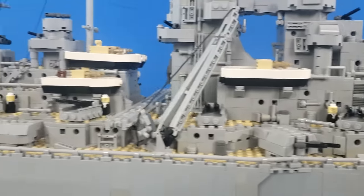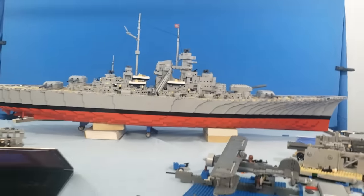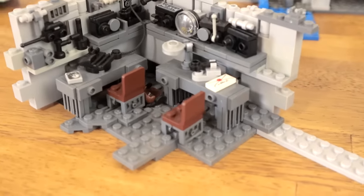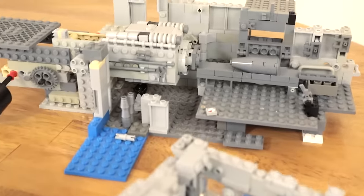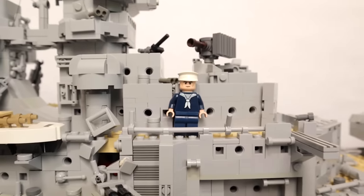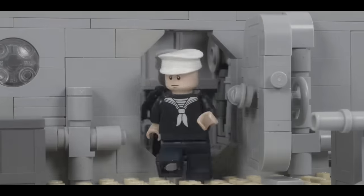Once completed, the Bismarck model was well over 5 feet long and weighed quite a lot as well. For all the interior scenes, I had to build an array of smaller interior sets, and since the ship itself was built at a smaller scale in comparison to the minifigs, I had to build a few sets for all the close-up shots aboard the ship.